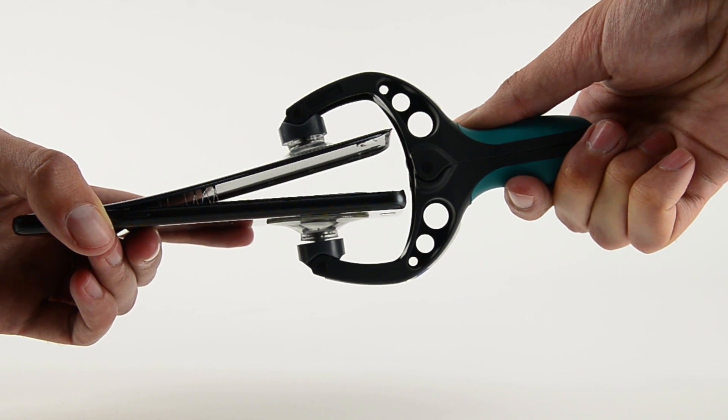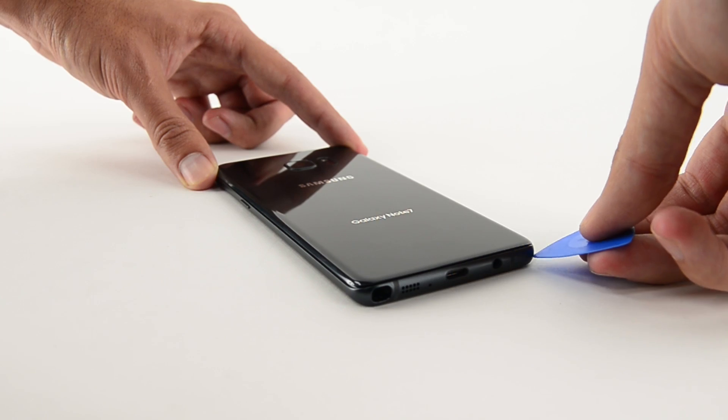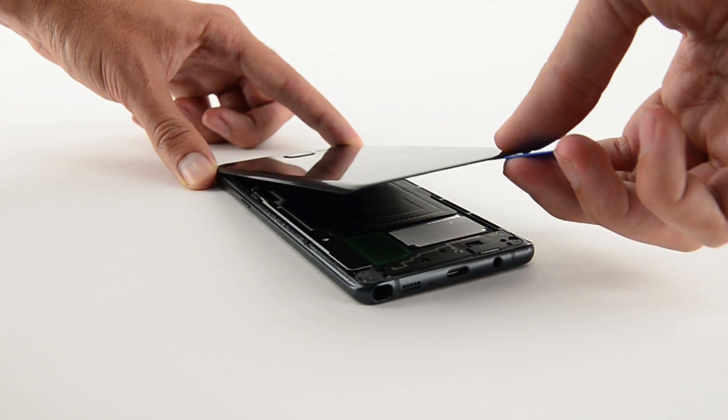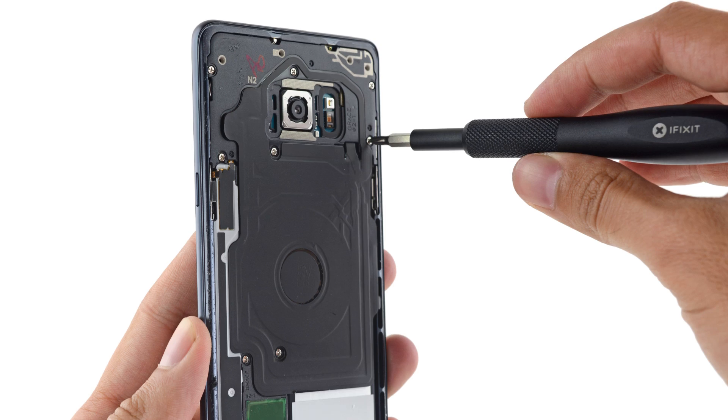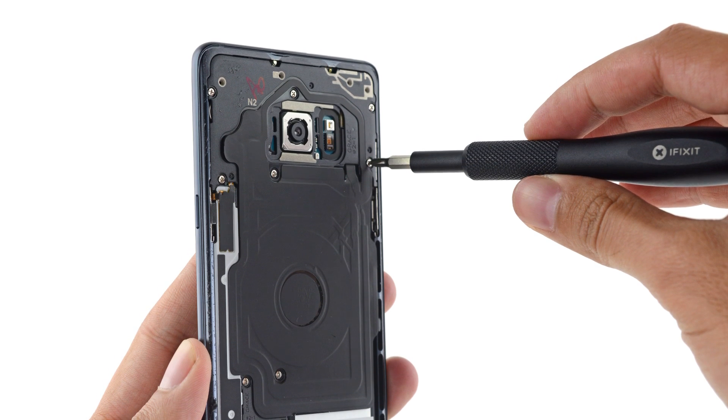Once again, we'll need to break out the eye-opener and eye-slack to get inside. Preventing us from seeing all the goodies inside is the wireless charging coil and what we suspect is the NFC antenna. Fortunately for us, it was held in place by only a few Phillips screws.